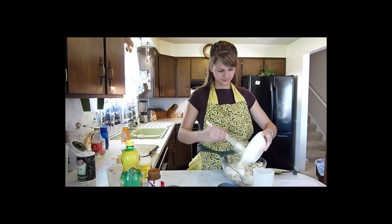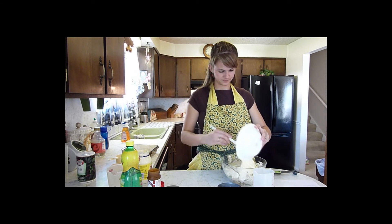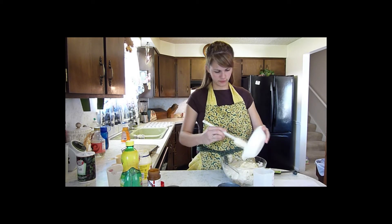So then we just pour that over the rice mixture — the chicken and rice mixture.